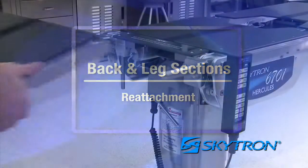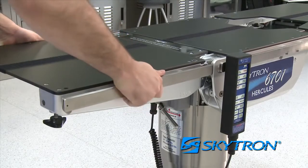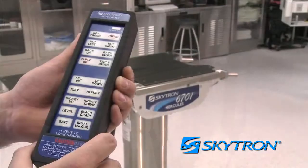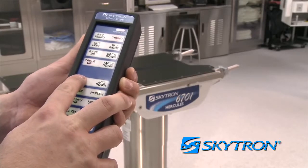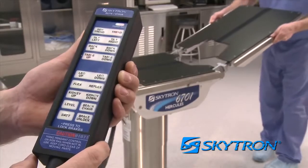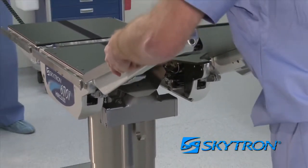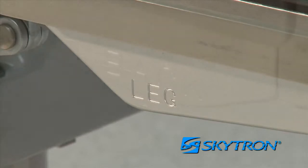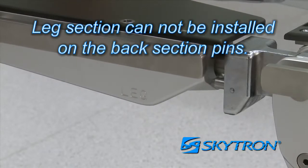To replace the back section, slide it back onto the pins until an audible click is detected from both pins, then pull back to be sure it is positively locked onto the table. To replace the leg section, press the leg up button on the pendant control and raise the pins to their highest position, then slide the leg section onto the pins until an audible click is detected from both pins. Pull back on the leg section to confirm it is positively locked. Leg and back sections are labeled for proper orientation; the leg section cannot be installed on the back section pins.